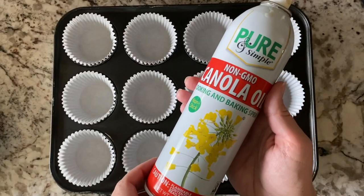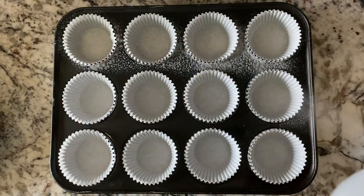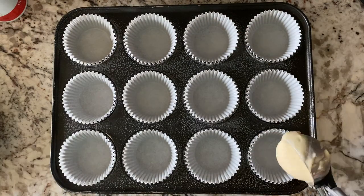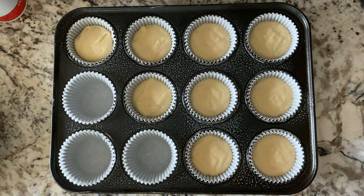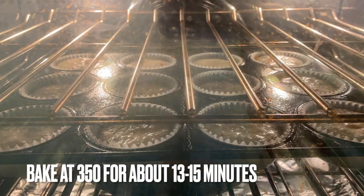This was my first time actually making this cake as a cupcake version — usually I just make round cakes. This cake really doesn't rise too much, so you can fill up the cupcakes about three-quarters of the way and you should be fine. It shouldn't totally explode and have cake all over the place.